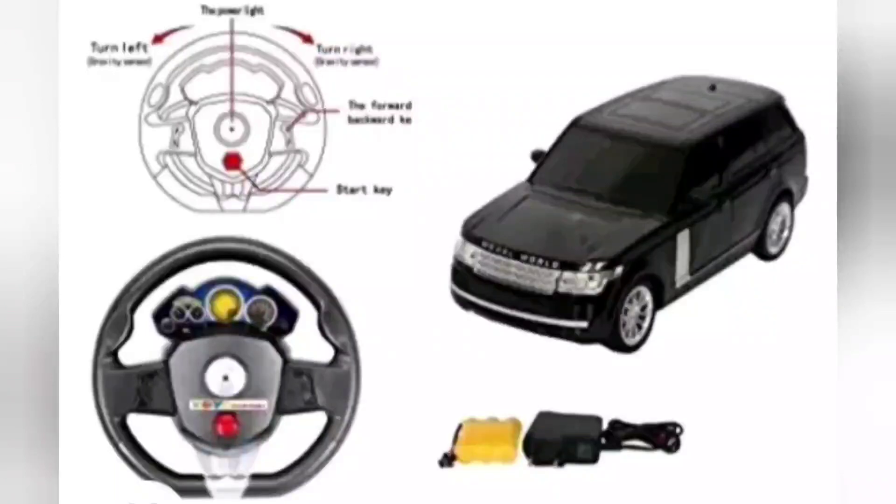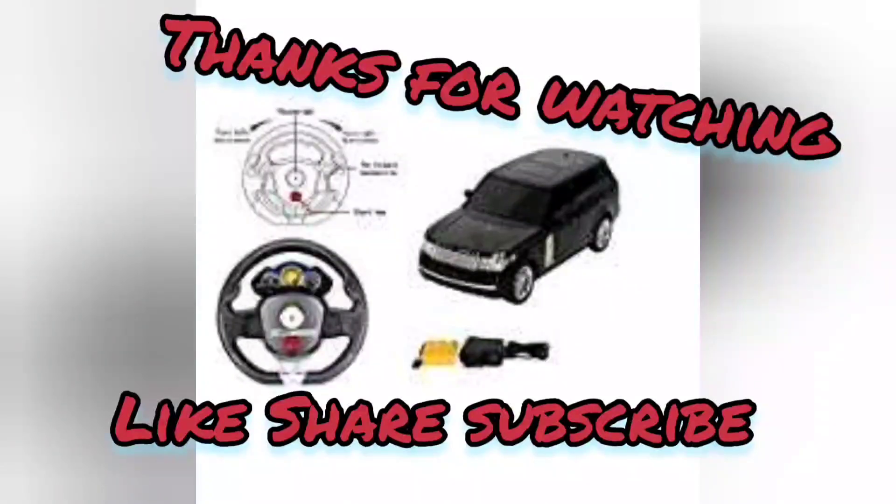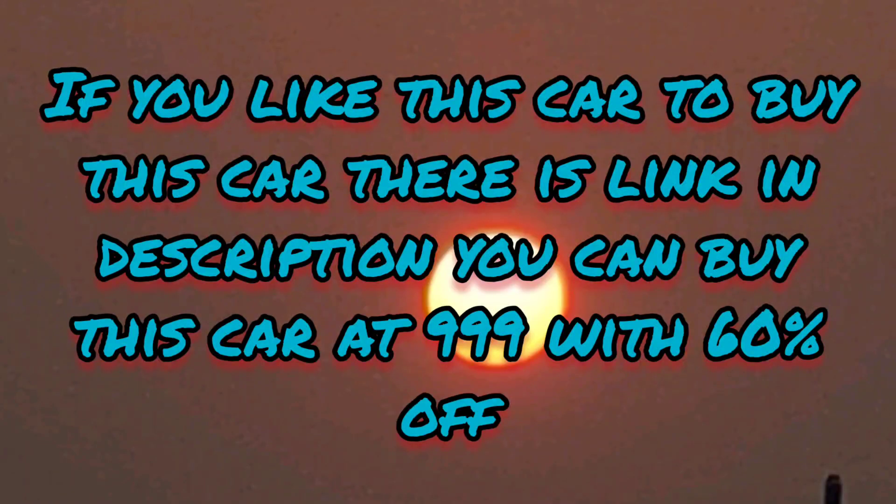This is available on Amazon in black color. The original price is $2499 but you can get it for $999 after a 60% discount. I hope you like it — like, share, subscribe, and click the bell icon. To buy this car at $999 with 60% off, there is a link in the description. Thanks!